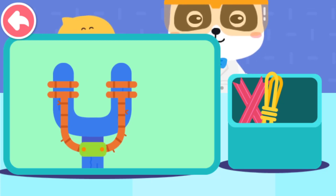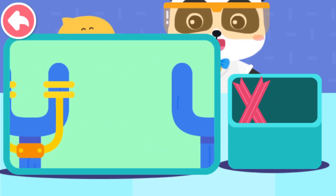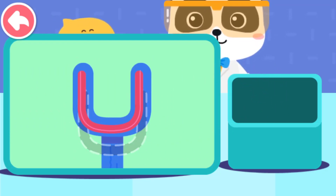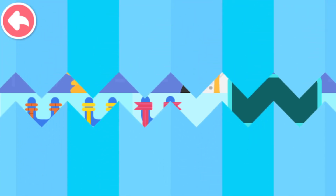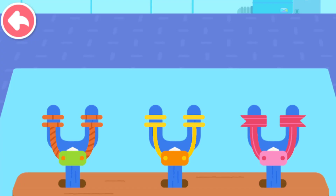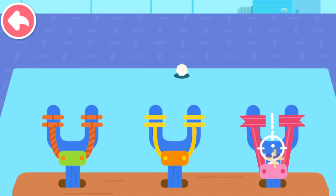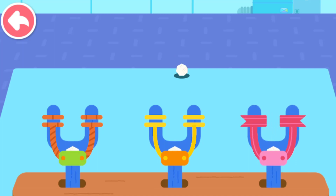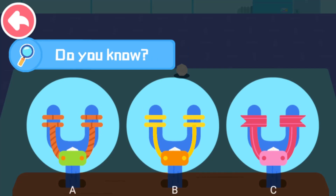Twine slingshot. Rubber band slingshot. Ribbon slingshot. Pull it and see how far you can shoot: the twine slingshot, rubber band slingshot, ribbon slingshot. Did you figure it out? Which slingshot shoots the farthest?